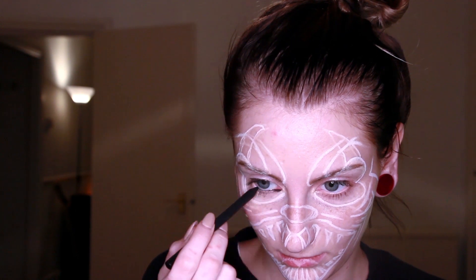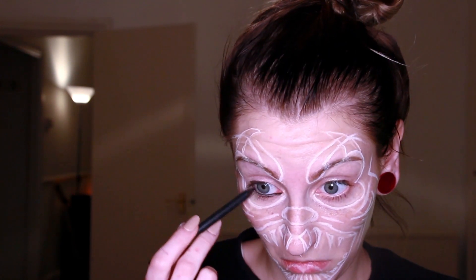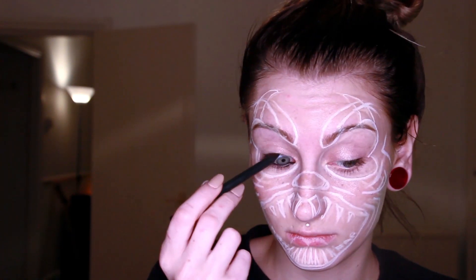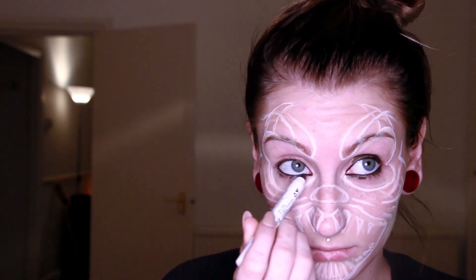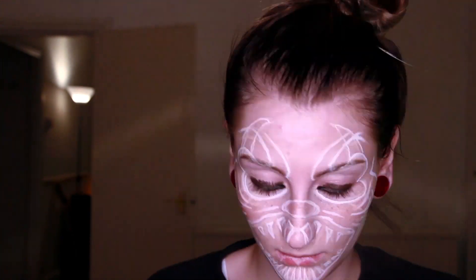Moving on to the eyes, I will make them darker with the help of black eye pencil and just a little bit of NYX Jumbo eye pencil as well, and black eyeshadow, just because the area of the eye is very delicate.